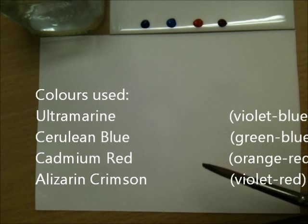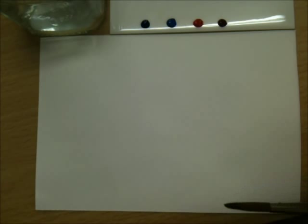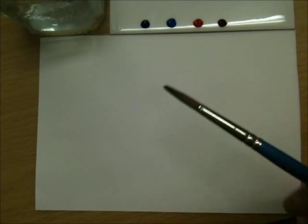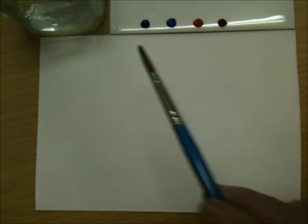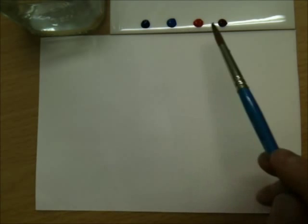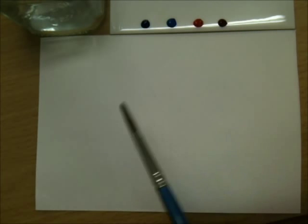We'll look at another colour mixing problem that many people find, and that's how to get purple. If you've seen my mixing greens tutorial, you'll notice that how we see colour will affect how colours mix, because each colour is biased slightly towards another colour in the spectrum. Here we've got ultramarine which is a violet blue, cerulean blue which is a green blue, cadmium red which is an orange red, and alizarin crimson which is a violet red. Understanding that will help us get the best purples and get the right purple every single time.